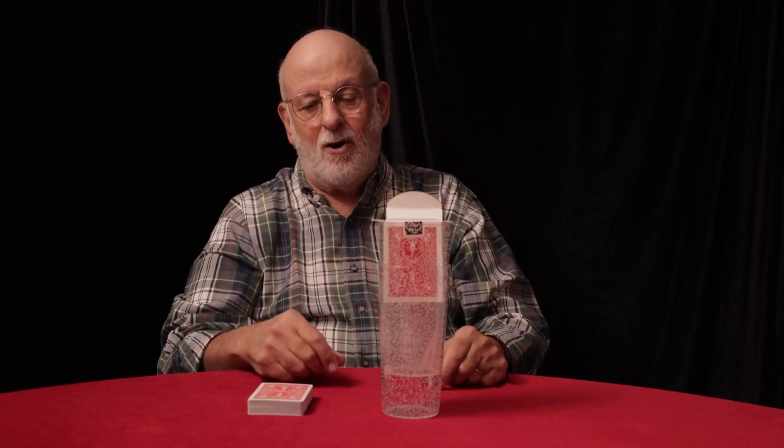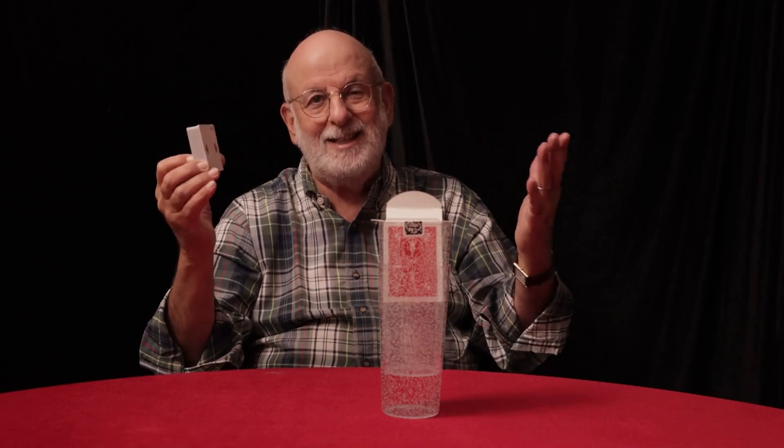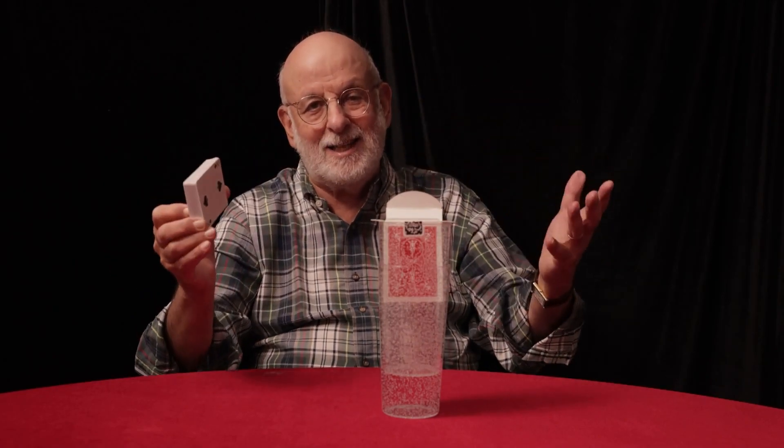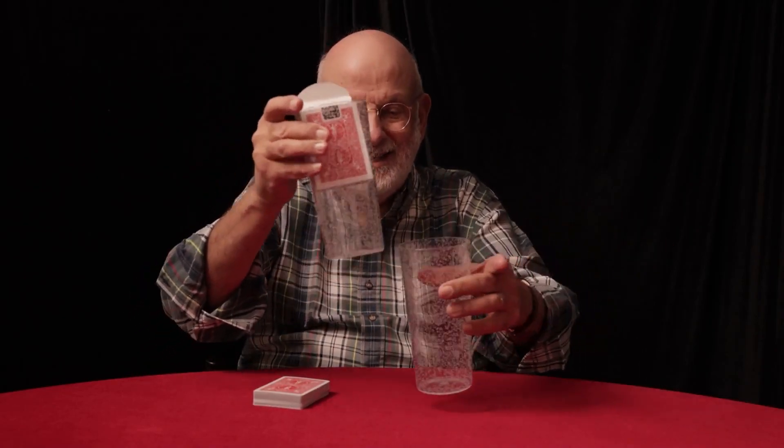What you get with Rising Floating Card is a deck of cards, which is not gimmicked — it's a regular deck of cards. The cards can be passed out, can be shuffled. A card is selected and placed back into the deck. You also get two un-gimmicked glasses.